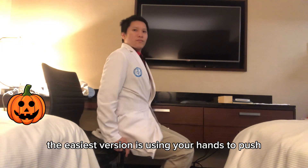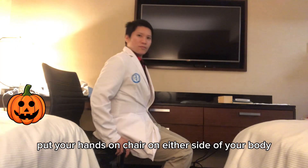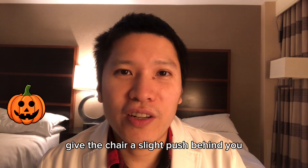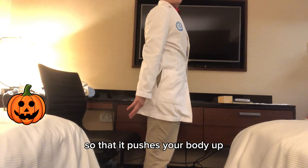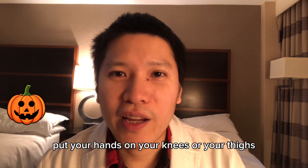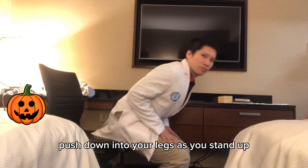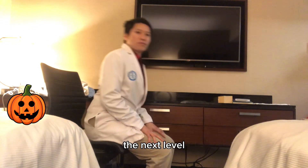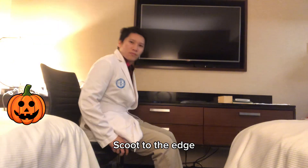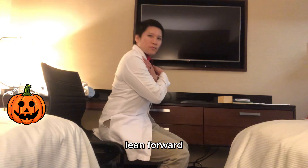The easiest version is using your hands to push off on the chair — put your hands on either side of your body and give the chair a slight push behind you as you stand up. To make it more challenging, put your hands on your knees or thighs and push down into your legs as you stand. The next level is to stand up without using your hands at all: scoot to the edge, place legs under your body, put your arms across your chest, lean forward, and stand up.